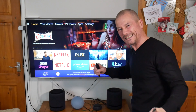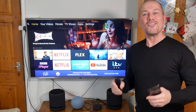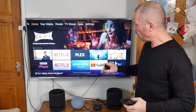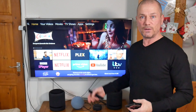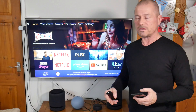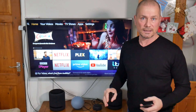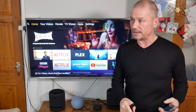Hey, welcome back to the channel. I'm going to make this video because I've been getting a lot of questions on a video I made a few years ago when the Echo Studios came out. I did a video on how to connect your TV — it's been quite popular and a lot of people have been asking how to connect these speakers to their television.